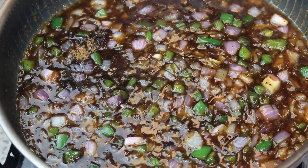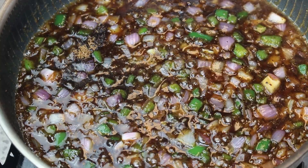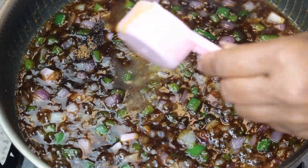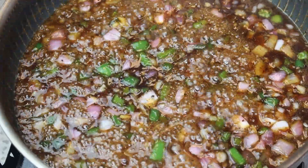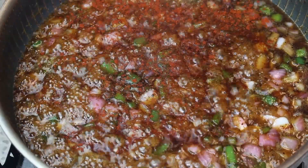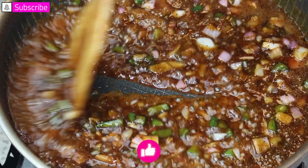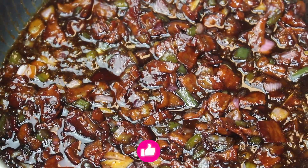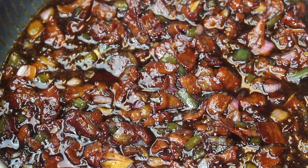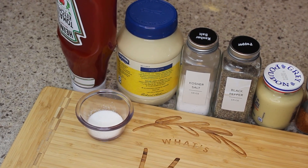Once it thickens and everything has married together, I'm going to add in a little bit of apple cider vinegar to balance the sweetness of this jam. It doesn't have quite enough spice for me, so I'm adding in a little bit of cayenne pepper — this is very optional. You don't have to add that extra heat, or you could just add an extra jalapeño. This is what it looks like when it is done, and once it cools down you can put it on anything.